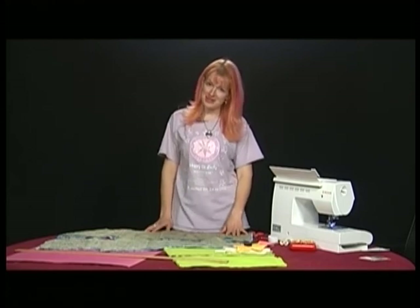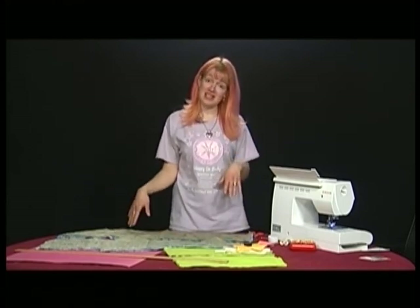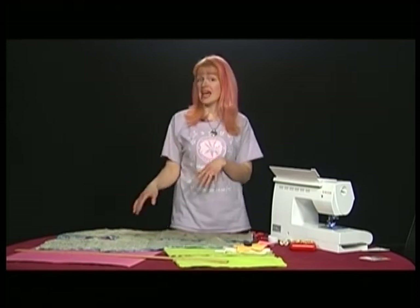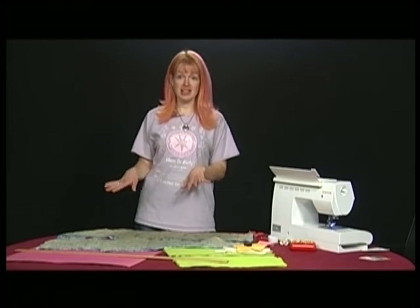Hi, welcome to another episode of Sew Sensible. Today I'm making some birthday gifts for my son: pajama pants and a pajama monster. So I'm going to start with the pants first.